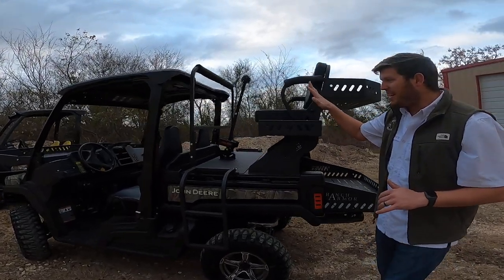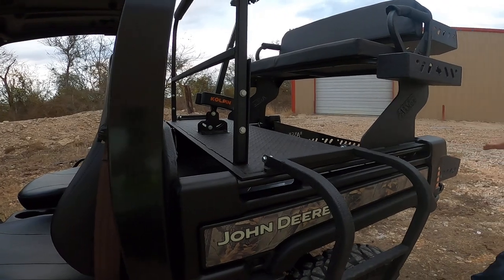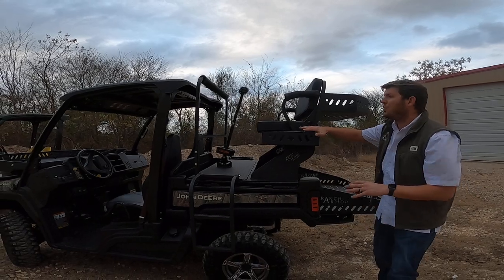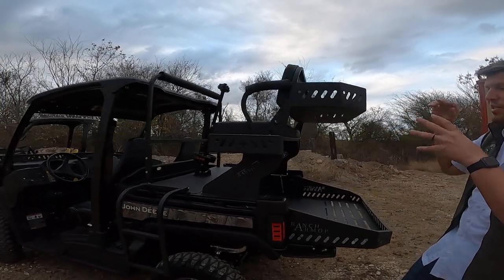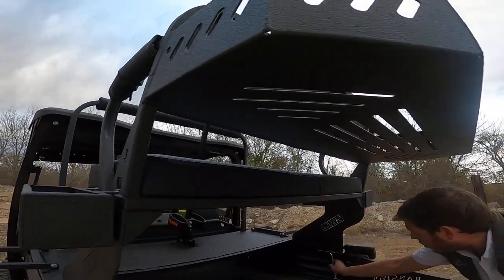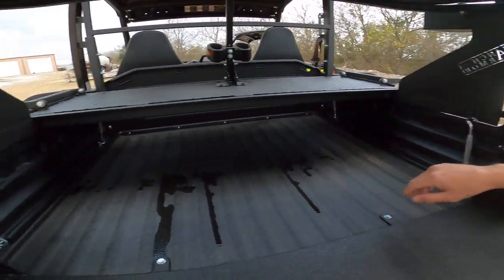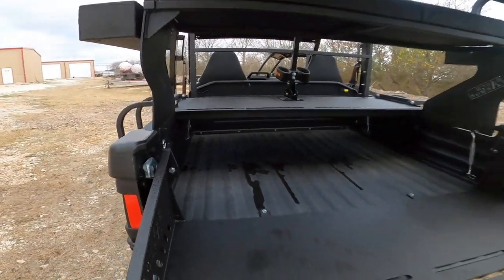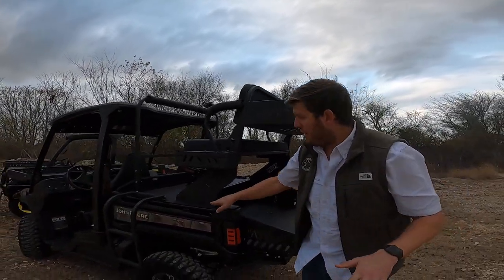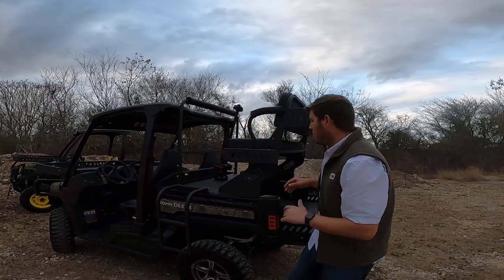This is our Ranch Armor high seat back here. It is a quick connect — it sits right on the side rails as you can see. It does not have to be bolted; your vehicle does not have to be modified. This whole thing is bedlined, but it is standard powder coat. Back here we've got quick connect aluminum turnbuckles that lock it down to the factory bed latches on all four corners, so that's what secures it to the bed. It sits on the bed rails nice and secure along the entire length.